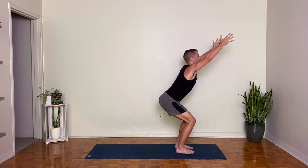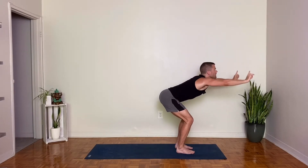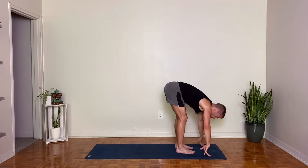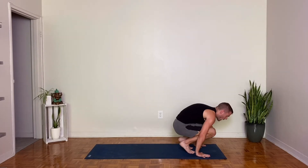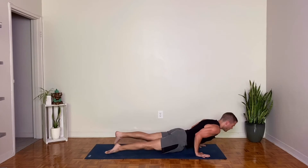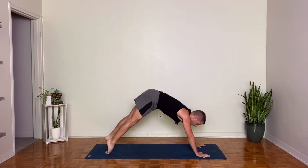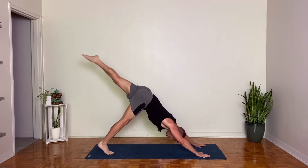One more breath in. And exhale, bow forward as you breathe out. Lengthen your spine, breathe in. Exhale, hands down, step or hop to Chaturanga Dandasana. Inhale, upward facing dog, reaching the chest forward and through. Downward facing dog, exhale. Left leg lifts to the sky — three-legged dog. Exhale, left knee to chest, and then step the left foot forward between the hands. Press the feet down. Inhale, rise up. And exhale here in Crescent Lunge.